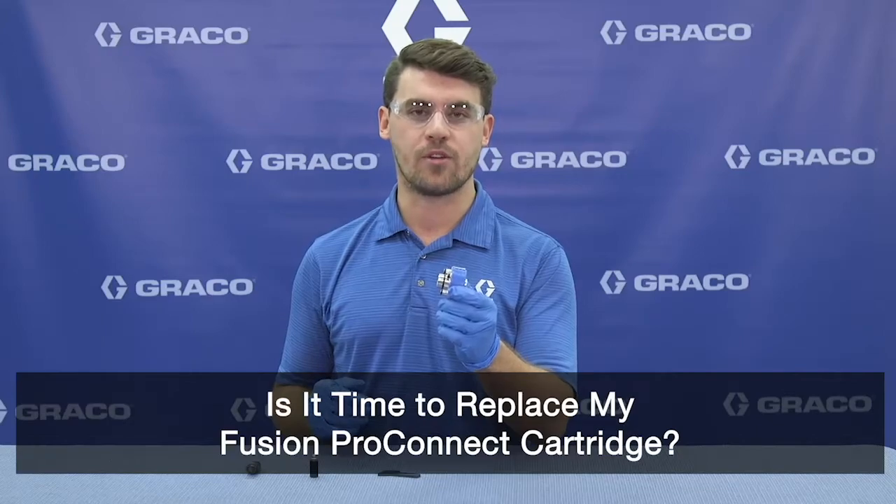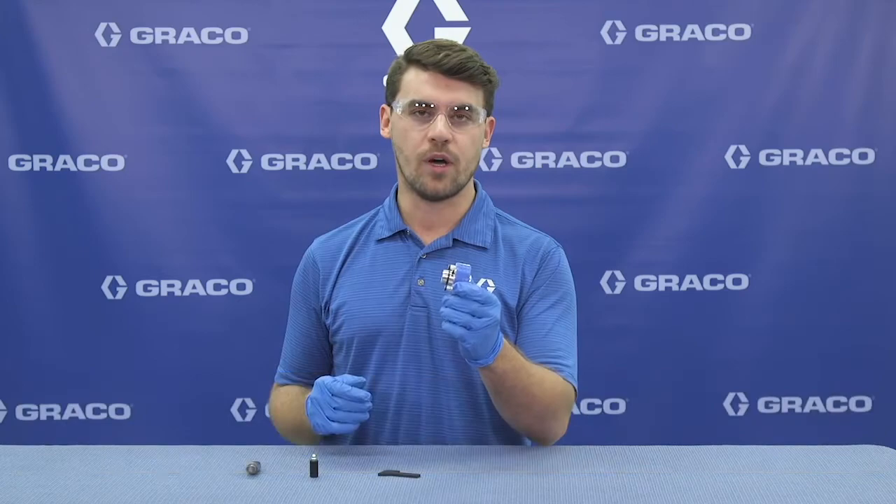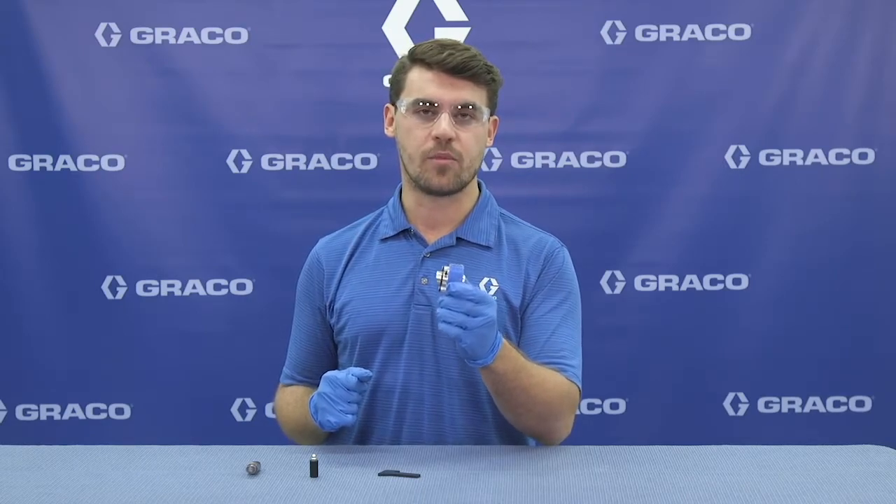Is it time to replace my ProConnect cartridge? There are three reasons to pull a cartridge off. Number one, there's spitting coming from the end of the gun at the end of a D-trigger. Number two, there's one chemical coming from the end of the gun. And number three, there's no chemical coming from the end of the gun.